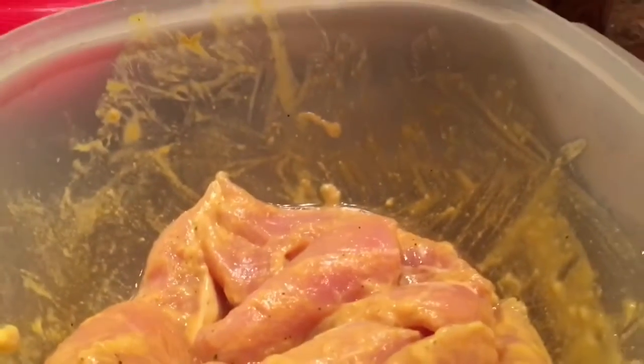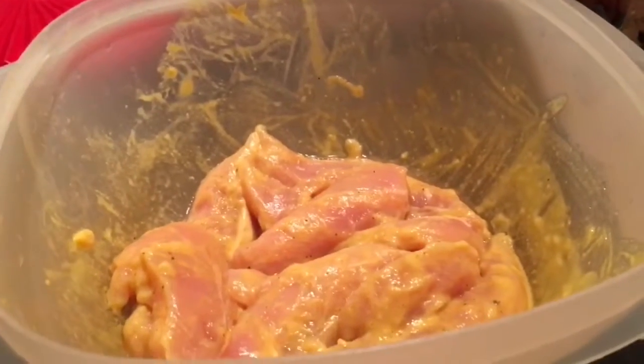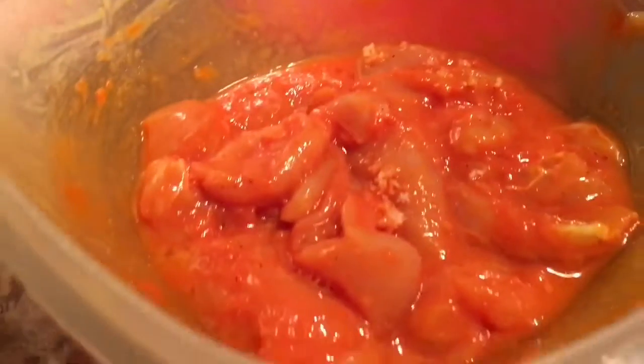Normally I would do this and throw it in my air fryer, but today I'm just going to throw it in the oven. My house is cold, so turning on the oven will warm it up. See how orangey that color is?